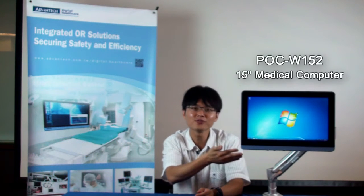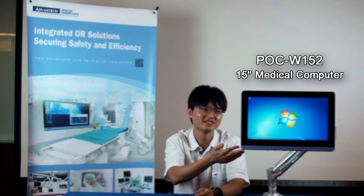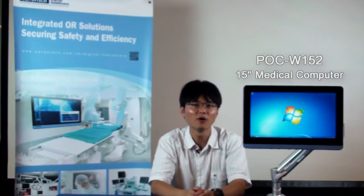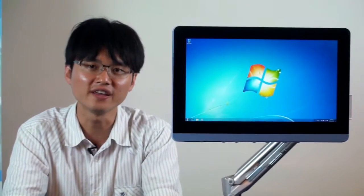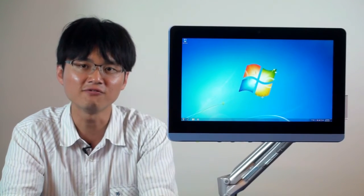Hello, I'm Alan. Here I would like to introduce a new model, POC W152. It's a small 15-inch footprint, all-in-one medical system with a clean-knit design and fully-flat profile in the front for ease of cleaning and disinfecting.